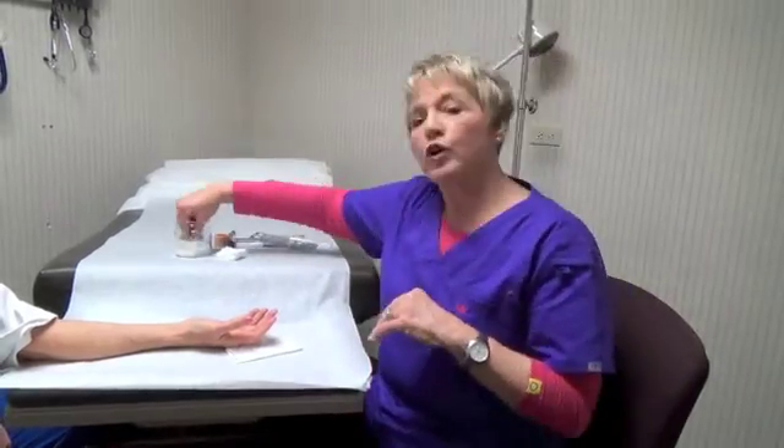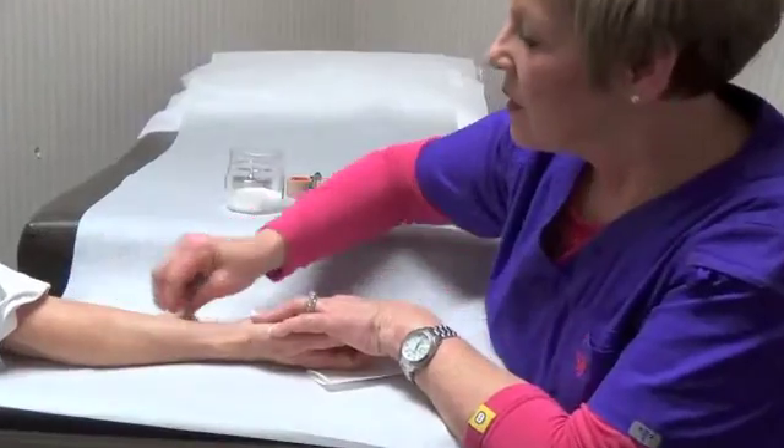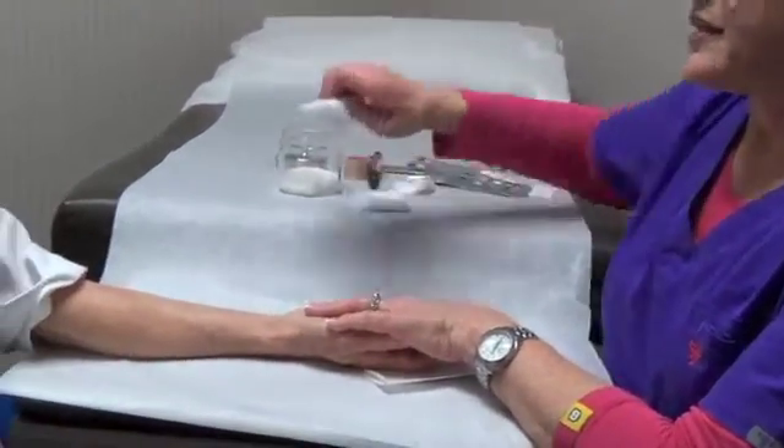The allergy test is usually done on the back, but for demonstration purposes, we're going to apply the patch to the patient's forearm. First, we cleanse the area with alcohol, then wipe away any excess liquid.